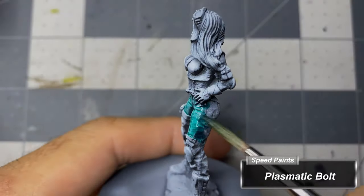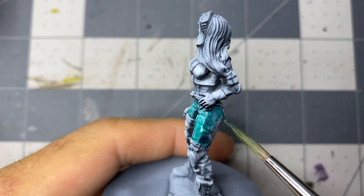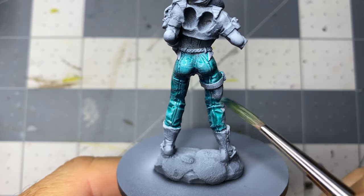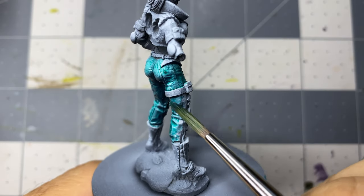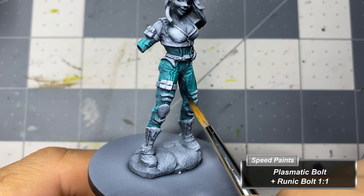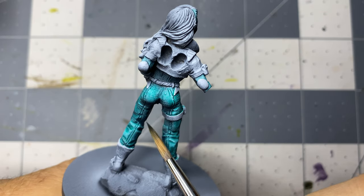I start on the jumpsuit with Plasmatic Bolt that's been thinned with glaze medium. Because parts of the boots and pouches and other flourishes will be painted white, I'll be taking my time to carefully paint around those areas to avoid having to clean up reactivation issues. Without waiting for the base coat to dry, I mix Plasmatic Bolt with the darker speed paint and apply this only where the light would reach the least, such as in the folds of the cloth and under areas.